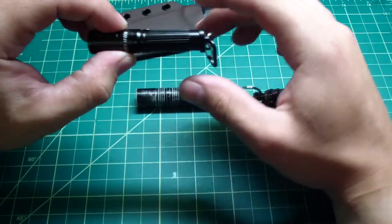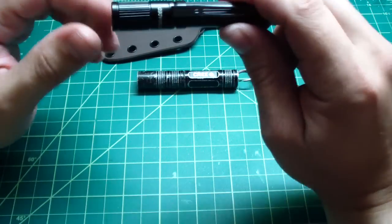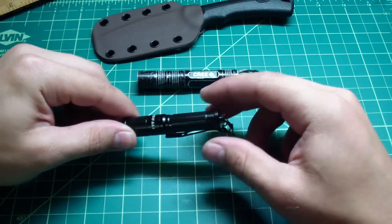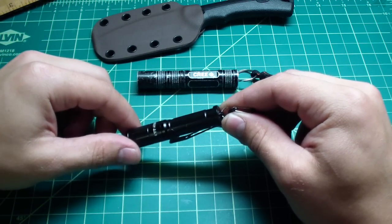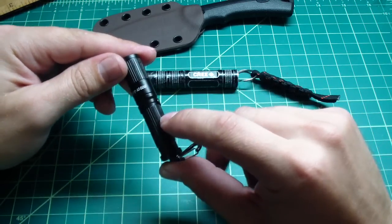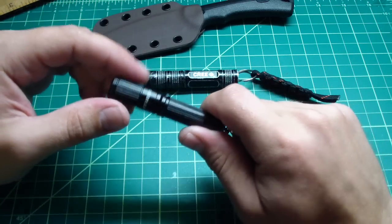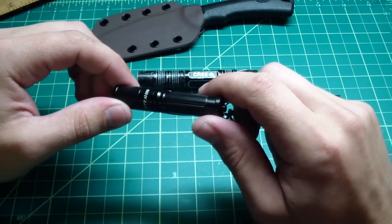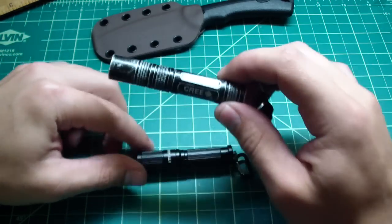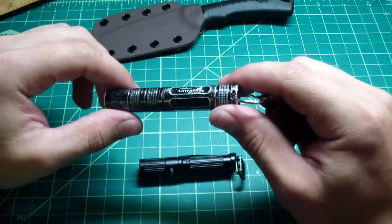One thing about the lights — I got the new ITP A3 EOS a couple days ago, and this is the upgraded version. The first version wasn't nothing special; the battery drains real quick, you have 80 lumens. But this upgraded version, you have three modes now: medium, low, and high. You get some nice selections of lumens. The high is still 80 lumens, by the way, same as this old Ultra Fire cheap light.